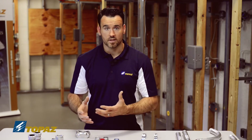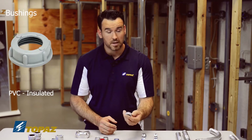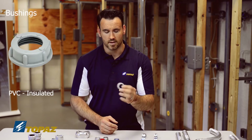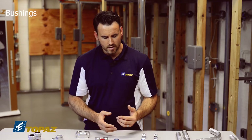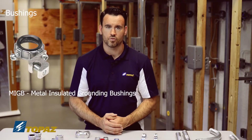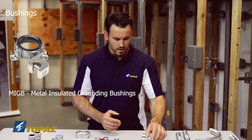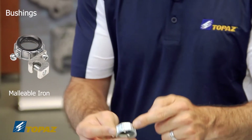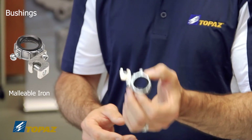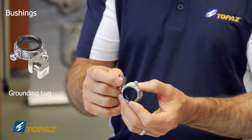Once your raceway is secured with locknuts, the next thing to install is a bushing. We have a standard PVC insulated bushing for situations where no bonding is needed. We also have the MIGB — metal insulated grounding bushing — made of malleable iron, which provides a lug for your bonding or grounding jumper.